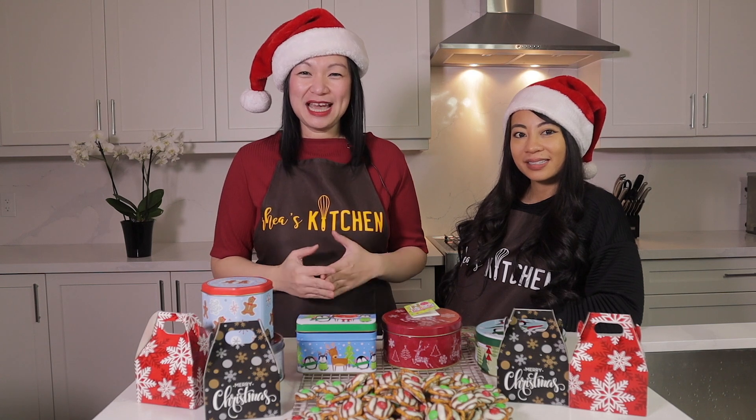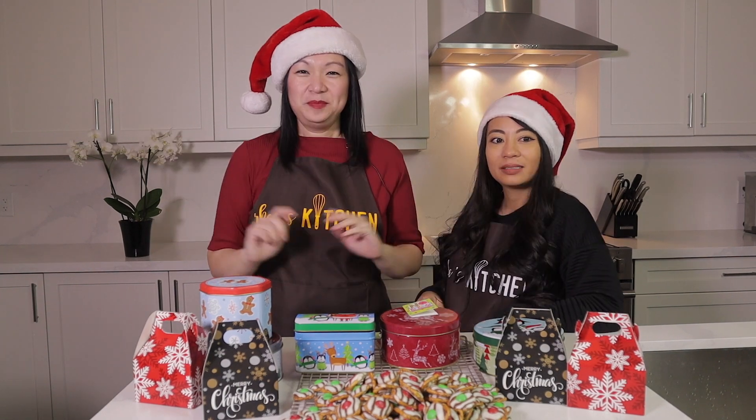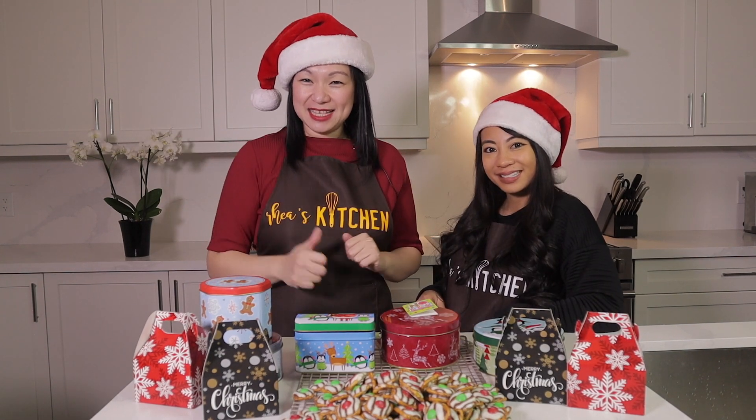That's it for our video today guys. Hopefully you enjoyed making these Christmas treats with us. I want to thank my sister-in-law Angela for joining me today. Do you have anything to say? Thank you for having me on your channel and I hope we can do this again real soon! Okay guys, Merry Christmas! Please don't forget to hit like and subscribe to my channel for more cooking and baking videos. See you guys again, bye!